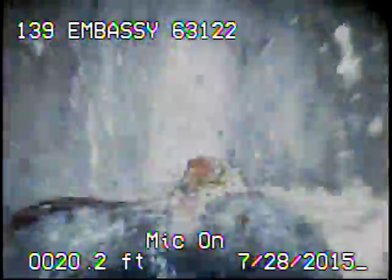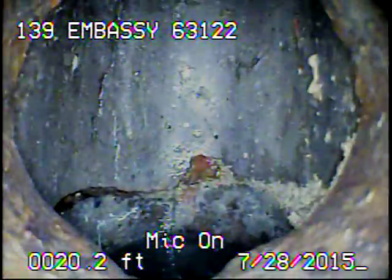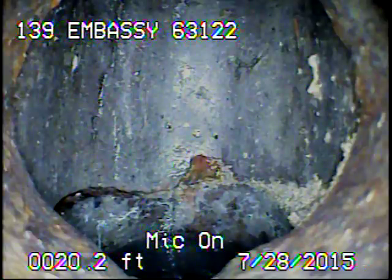Right now we're looking at the P-trap. The cast iron actually comes out and goes right into the trap itself. I tried going through the trap, but it's difficult to get through the trap going in from the house side.